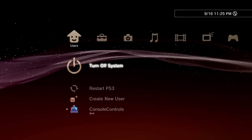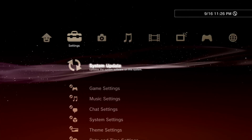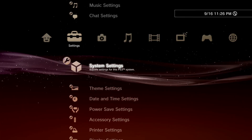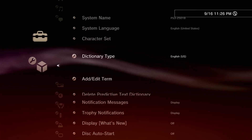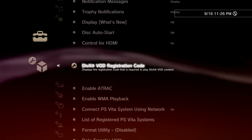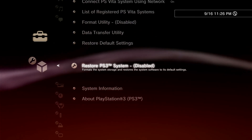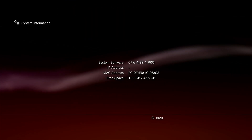This is the custom firmware version 4.92.1 CEX Pro by Citra Mulya, created by an Indonesian developer. Their custom firmwares are not free. The firmware is successfully installed.